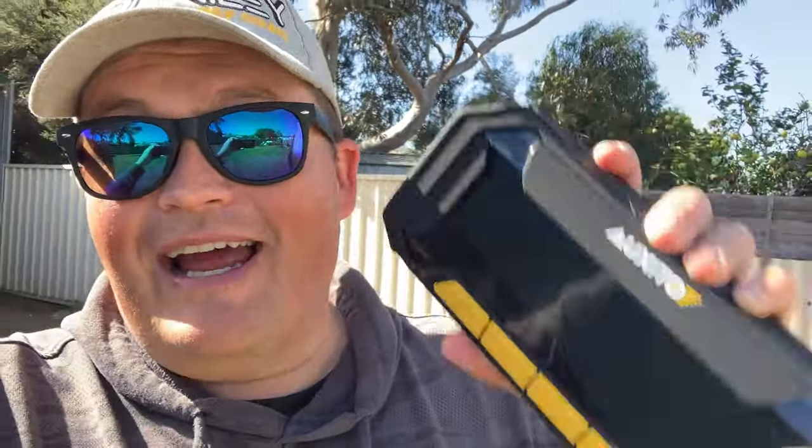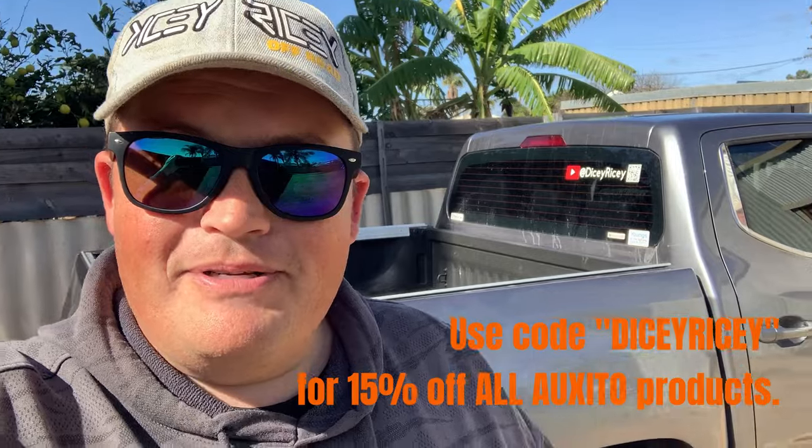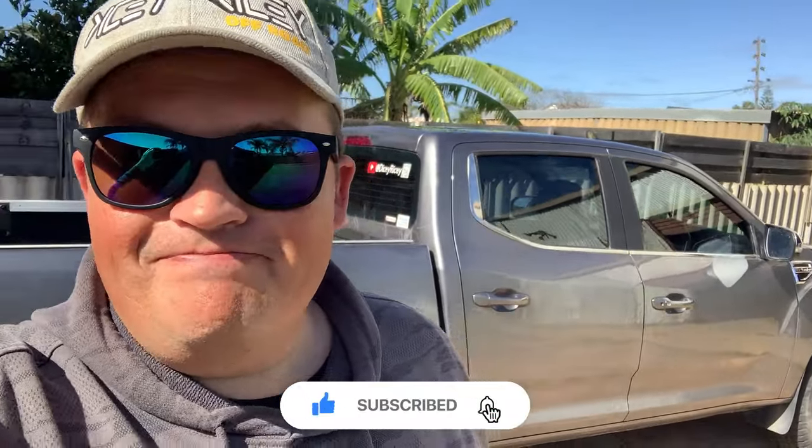Verdict time. I'm pretty good at recommending gadgets, but I especially like this one. It started that car like it was nothing with a completely dead battery — pretty impressive. This should be on your list. There's a link in the description below, and if you use the code 'dicey ricey' on any Oxito products, you get 15% off. Absolutely a great jump starter, really impressive with the fast charging too. Thanks very much for watching — hope you all enjoyed it.